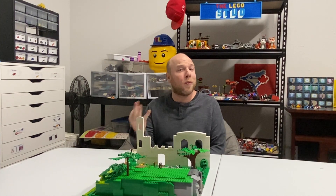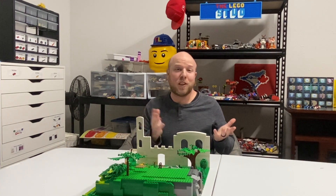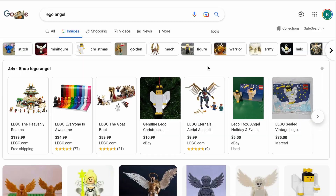Hi and welcome back to episode 3 of the 2022 nativity scene. Today I'm going to be building the shepherds, the angel, and the sheep. Come take a look. So I was searching the internet for any angel minifigs that I could find.